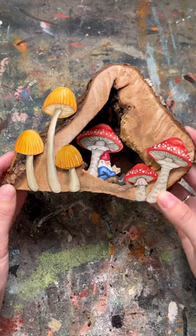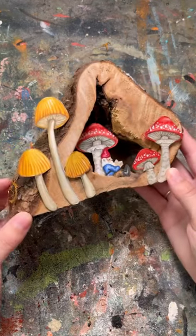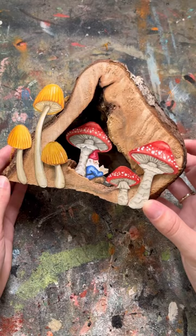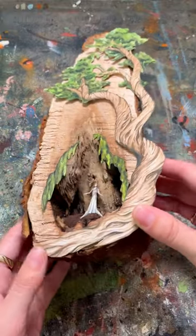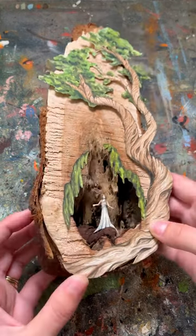I've also done some scenes on scrap wood. Here's a gnome sitting with a mushroom in a little cave. This piece of wood was inspired by a book I read, and it's supposed to be Circe, who is also in a cave.